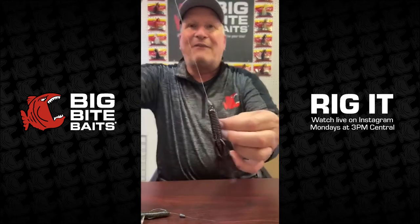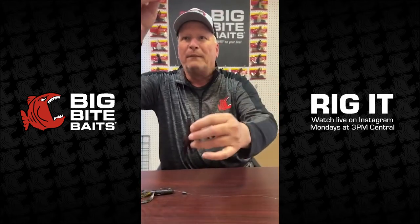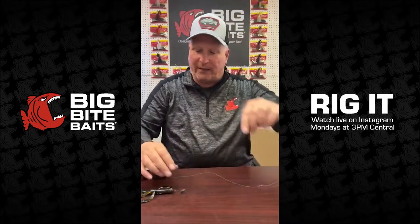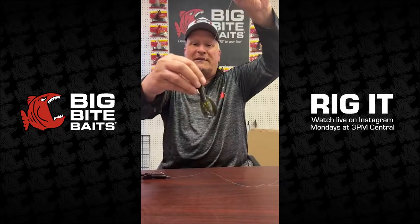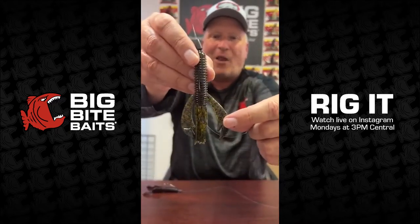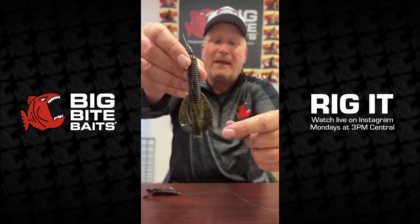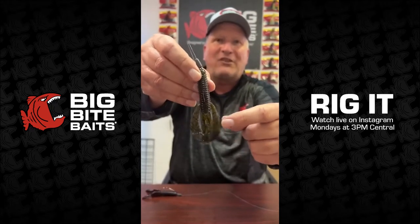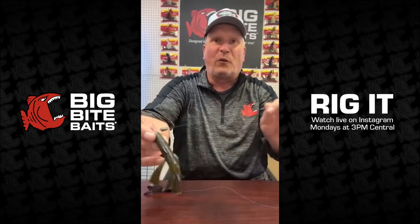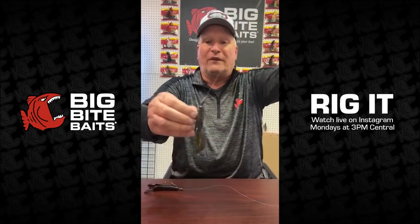If it doesn't have enough action to suit you — because it's pretty subtle in this form — if you want to get it a little bit faster, you can go to the swimming craw tube. It's got appendages on the side that flap, and I call them fighting frog claws, basically the same things on the battle bug and the fighting frog. It'll give it a lot more action. It has that same rattle pocket and comes in 22 colors, just like the regular one.